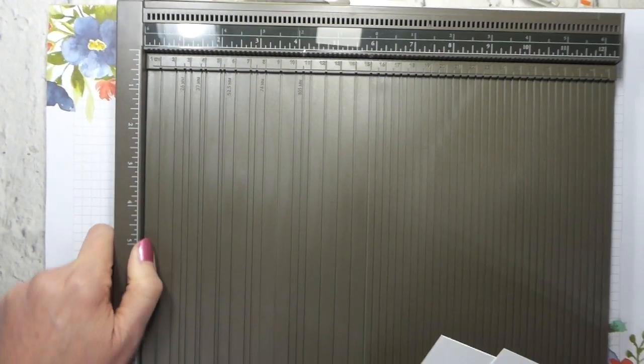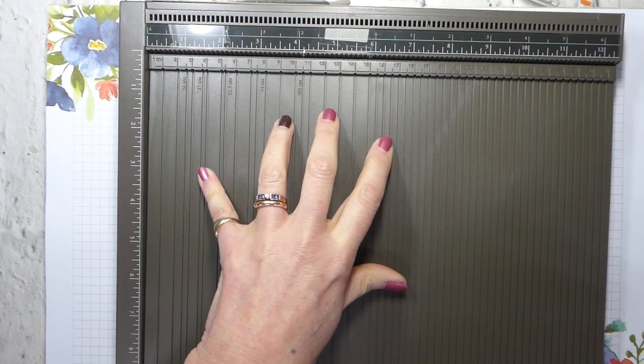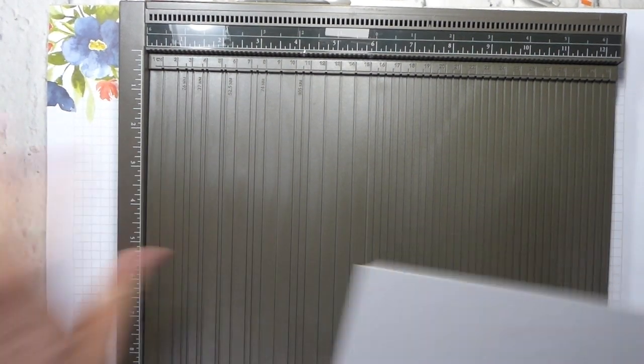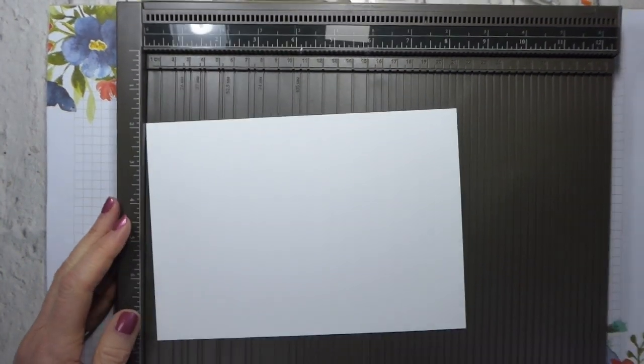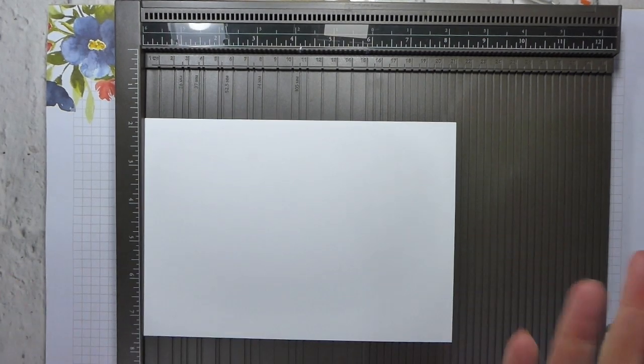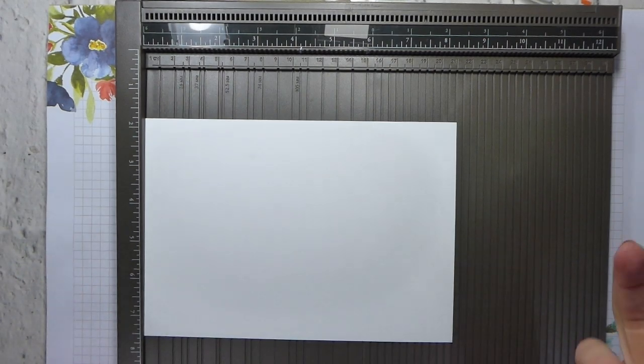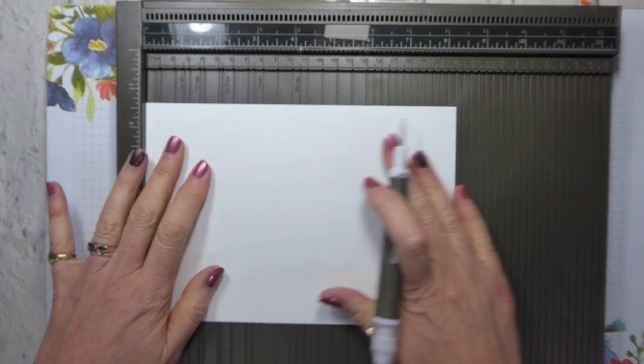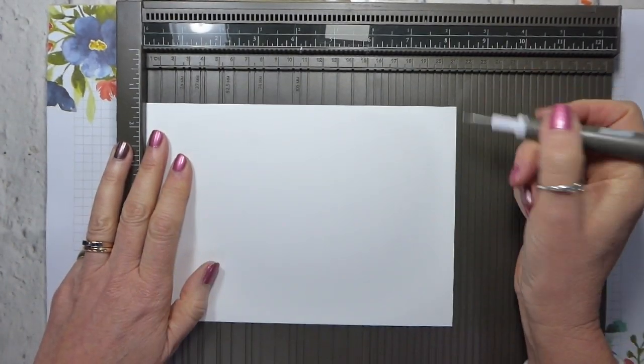So I now have my two sheets of A4 cardstock and I'm actually going to switch over now to my Simply Scored scoreboard. I've put the metric plate on because this makes it really easy if you're using International A4 card to fold some simple alternative cards. So here we have our piece of A5 card.